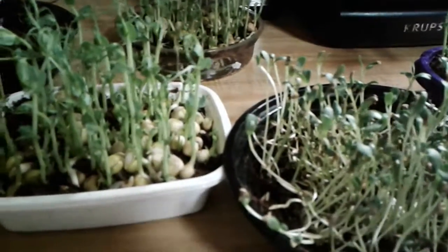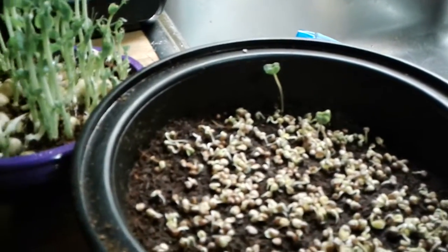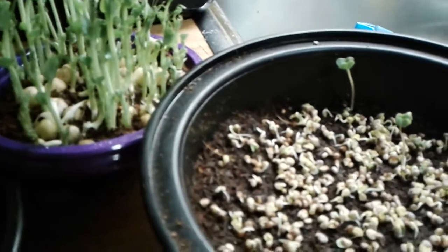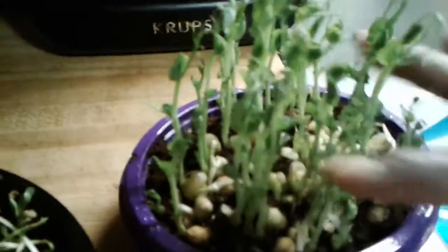One thing I am learning is trying to get into the habit of succession planting. I just started these about two days ago, and I think every two or three days I should really start something new to continually have something to harvest. With the pea shoots, I ended up doing all of these on the same day, so even as I harvest this bunch — which is certainly enough to add to a sandwich or a salad — I've got this bunch and this bunch too.